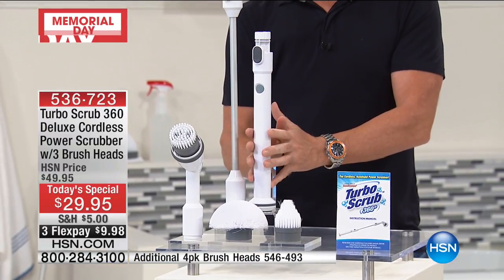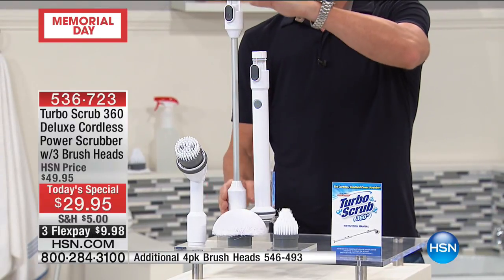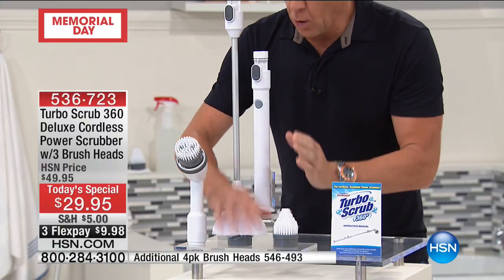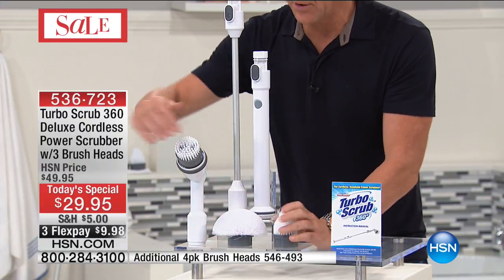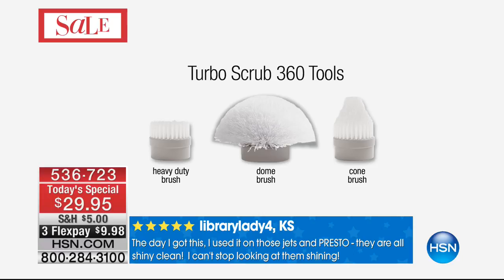This is the power pack — it gives you about 60 minutes of continuous cleaning and charges up in 90 minutes. This is the two-foot extension that makes it four feet from tip to toe. Then you've got the power head and the three brushes: the all-purpose dome brush, the corner brush, and the heavy-duty brush — all three, including the charger, for one low price of $29.95.